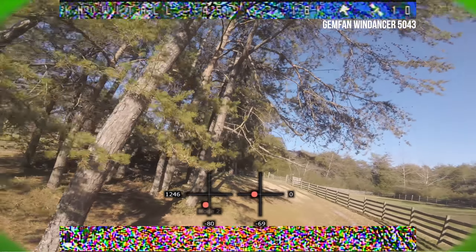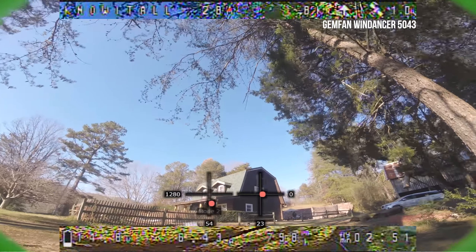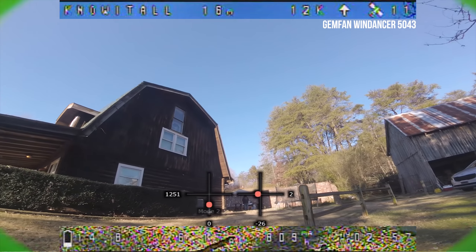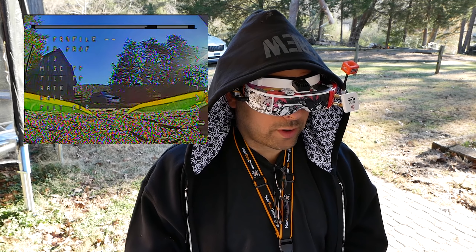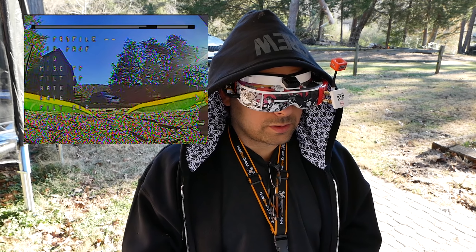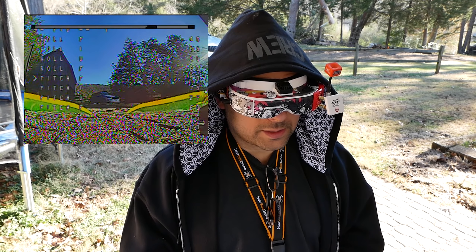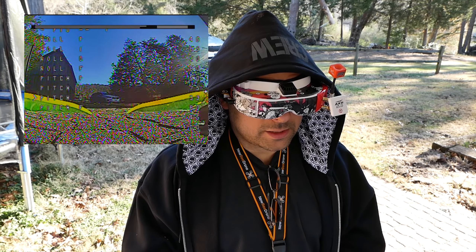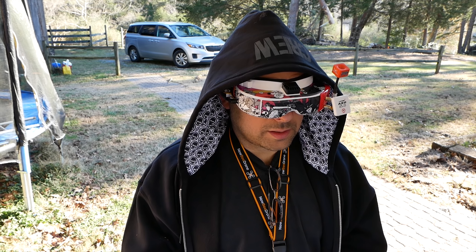It's all about knowing when to hit the throttle. I think I'm going to see just a little more prop wash on this one, so let's turn the D gains up from 27 to 33 — just add a little bit of D gain. This isn't a PID tuning video, but let's see how it flies.